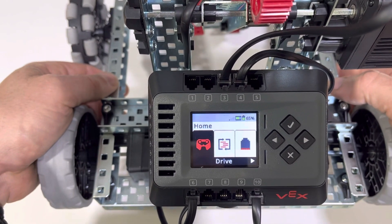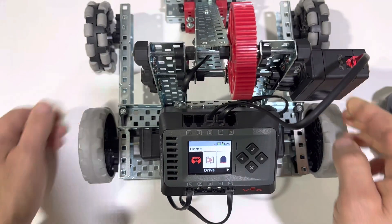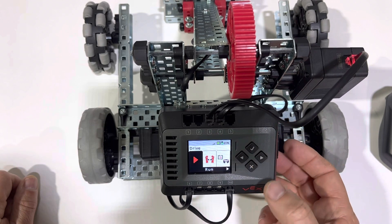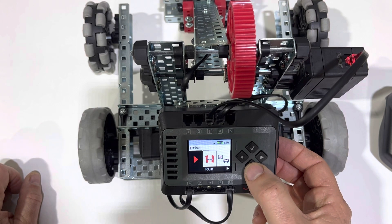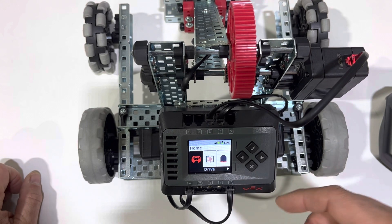How this menu system is operated inside of the brain is that we're going to go ahead and arrow over. If you want to go down a level in the menu system, you press the green check. If you want to go up a level, press the X. The check mark is like enter, and X is like cancel or exit.